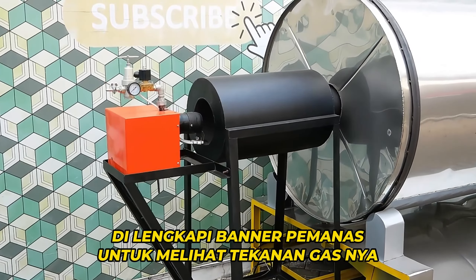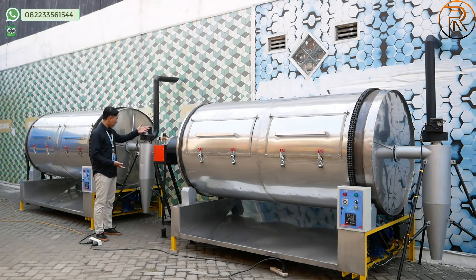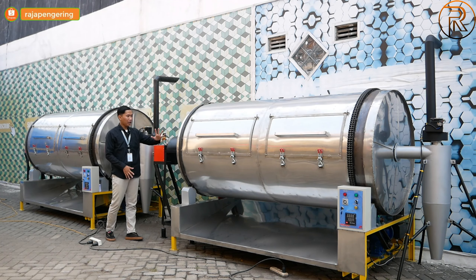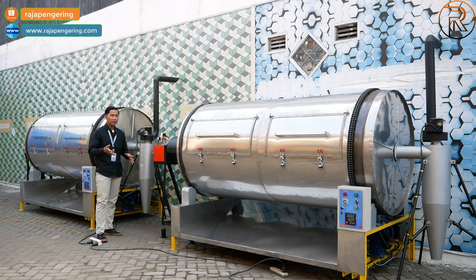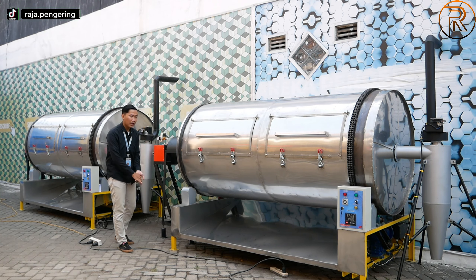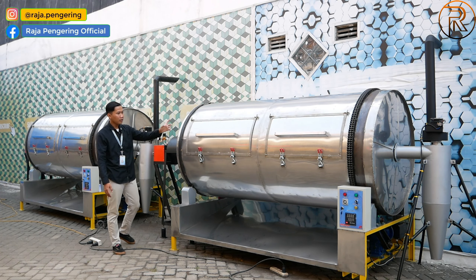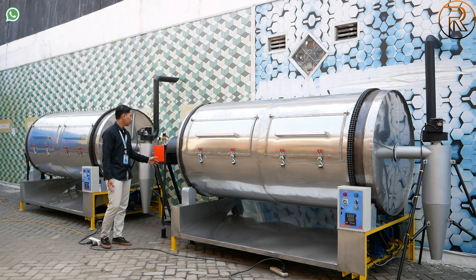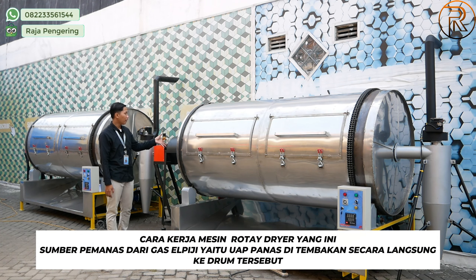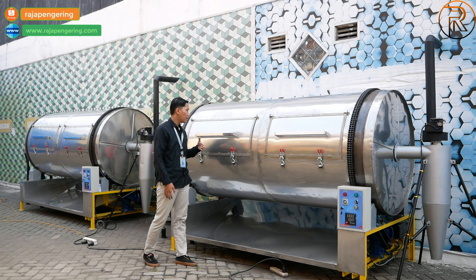Di sebelah kanan dilengkapi dengan burner pemanas. Burner permanasnya dilengkapi dengan tekanan untuk mengetahui kondisi gas, serta solenoid valve yang berguna untuk pengamanan gas. Untuk cara operasionalnya sangat mudah: tancapkan steker ke arus listrik dan tancapkan regulator gas ke tabung gas. Nanti langsung bisa digunakan.